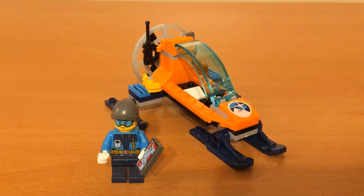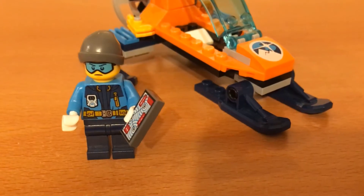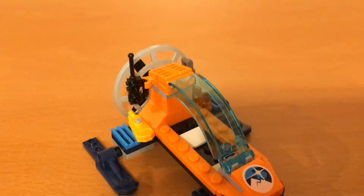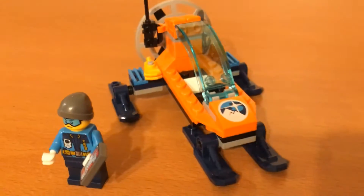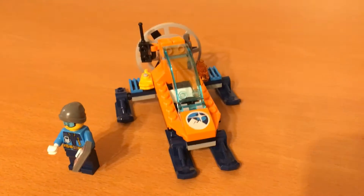Hello everyone, this is Ryan from The Unobtainables, and today we're going to be taking a look at set 60190, Arctic Ice Glider. This set comes with 46 parts and one minifigure, and was released in 2018.